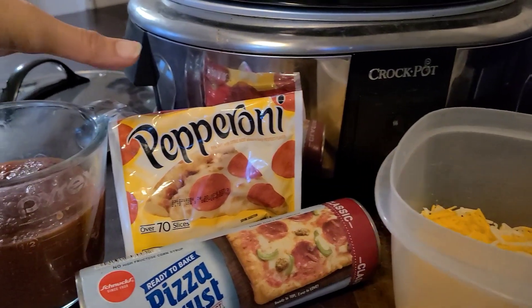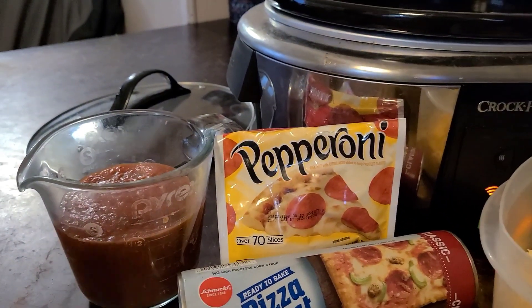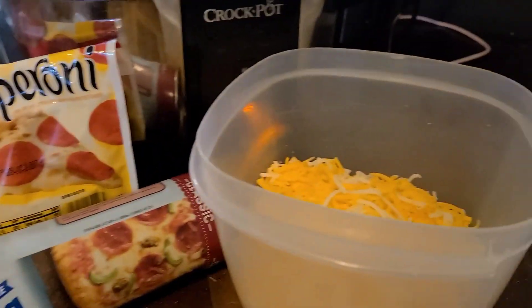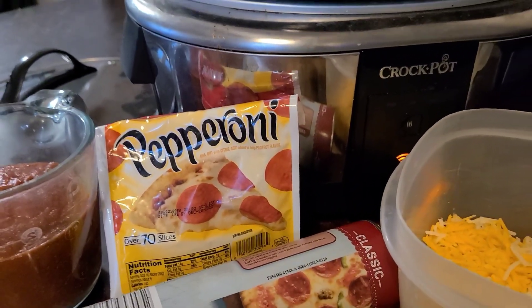You get a cup and a half of spaghetti sauce, pasta sauce, or marinara — whatever sauce you want. I use homemade sauce. Some cheese and then whatever toppings you want. We have picky eaters, so just pepperoni.